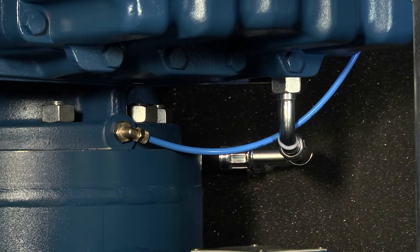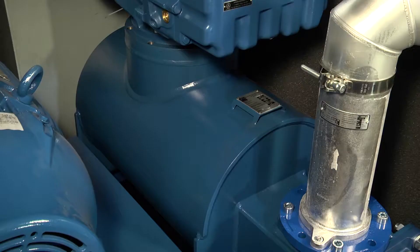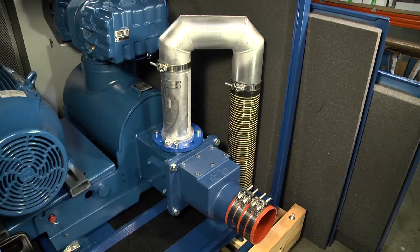On the base flange of the blower is the discharge pressure connection with the blue pipe. The discharge silencer is a fully welded reactive silencer, certified as a spark arrester under ATEX regulations and PED certified. The discharge assembly includes a non-return valve, pressure relief valve, bypass pipework, and discharge flexible connection.